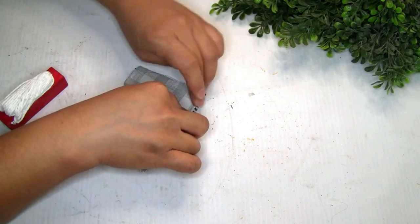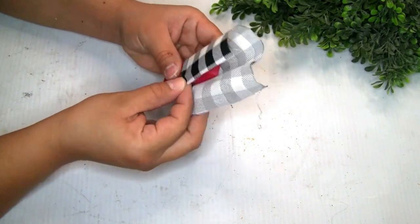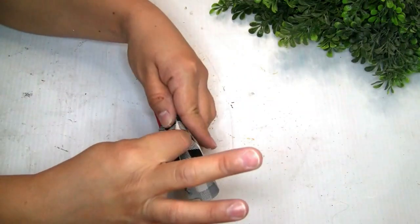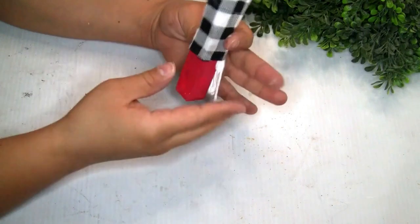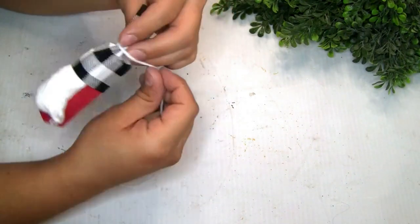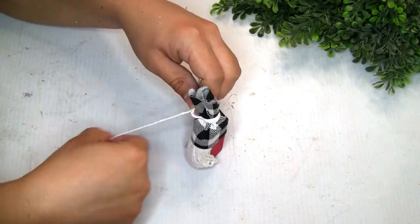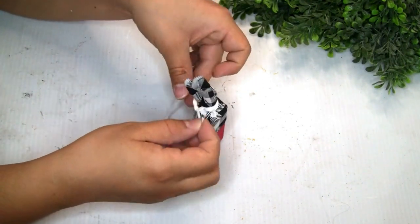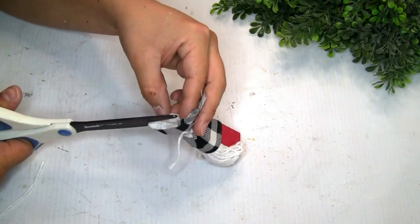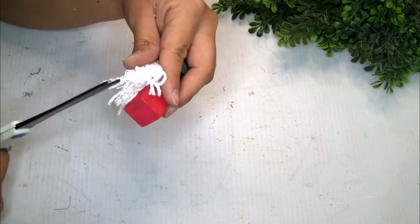I grabbed the piece of fabric from Dollar Tree and cut another piece to create the hat for the Santa — I glued it on top of the wood piece and wrapped yarn around the top of the fabric. I also cut the pieces on top to give all the detail of the hat, just like we did with the snowman. I then tried to give the shape of the beard to the Santa — I wasn't really good at that, so I think it's better just to create a tassel.